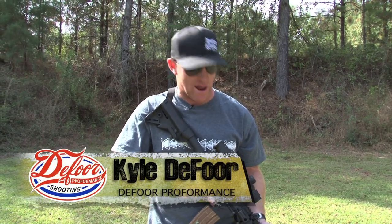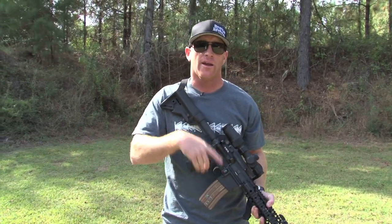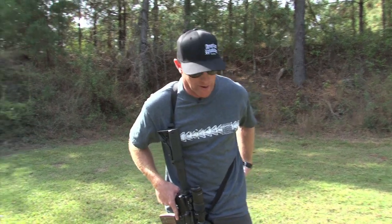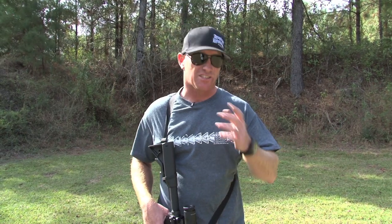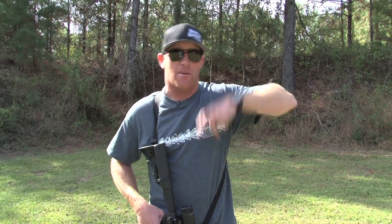A couple things we need to identify before that: the sling system — make sure it's conducive to doing reloads, to you getting the gun up and out of the way. How do you carry your mags? Like what I'm doing right now, kind of a low-profile thing, literally taking a mag and putting it in my back pocket. Some guys wear them on the belt — generally a patrol officer is going to have his mag on his belt, and military guys are going to have it on a piece of kit like an armor carrier on their plate in the front. You've got a bunch of different retentions: open top, or a pocket and a Velcro.